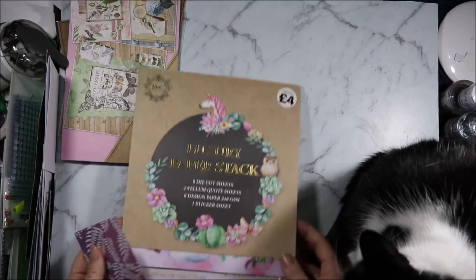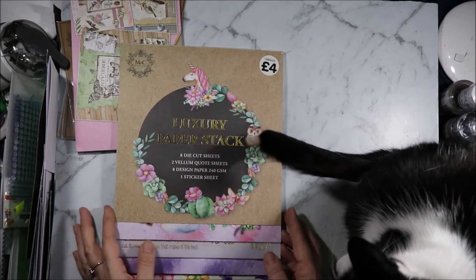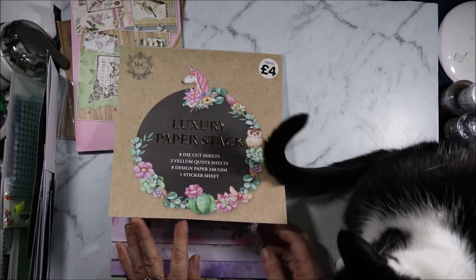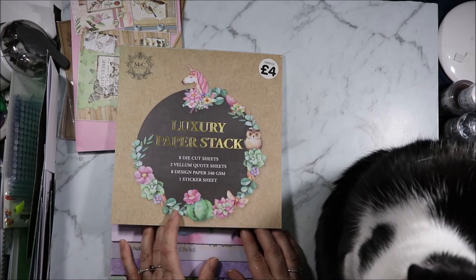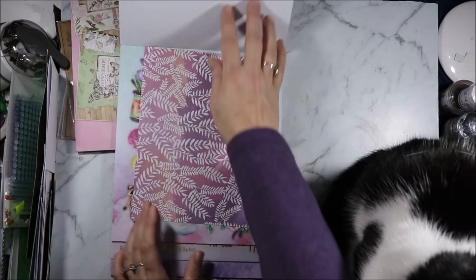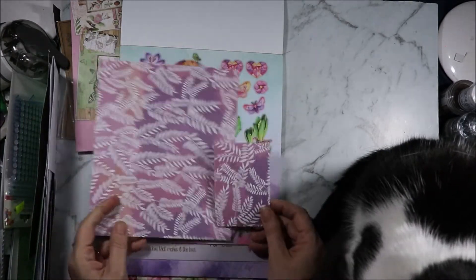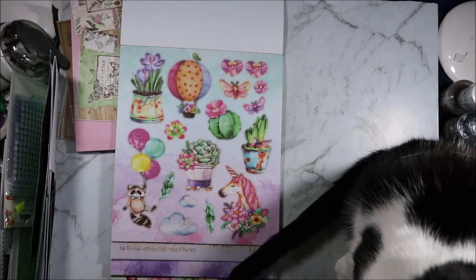Then I also grabbed this luxury paper stack. There were two of these and again I was being good and only grabbed one. This one was four pounds, so nearly eight dollars. It has eight die cut sheets, two veil and coat sheets, eight designer papers and one sticker sheet. I again made a card with this so hopefully I can get the pictures off my phone and add them in. That is one of the pieces of paper and that is the one I used.